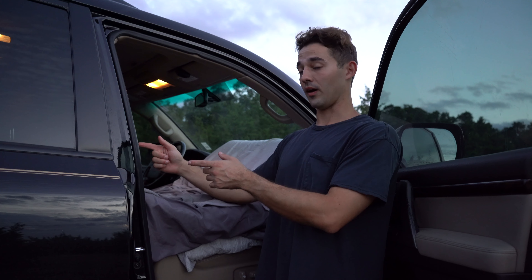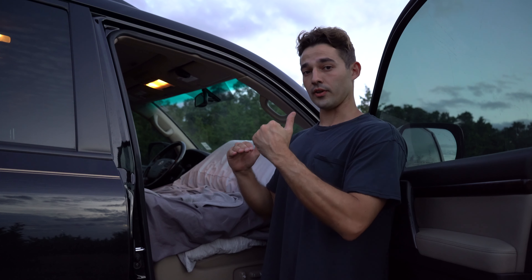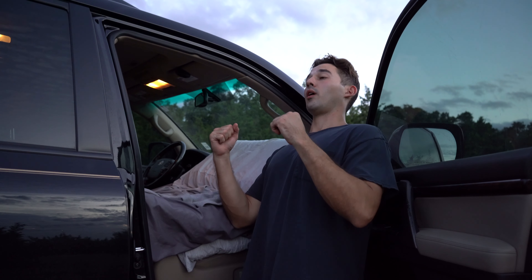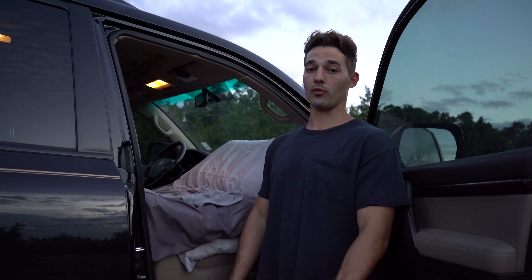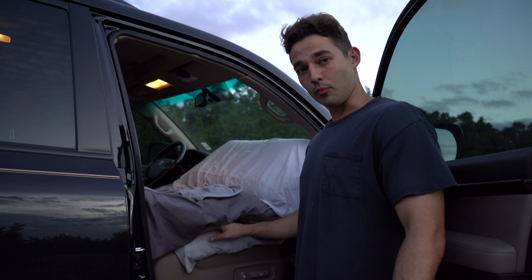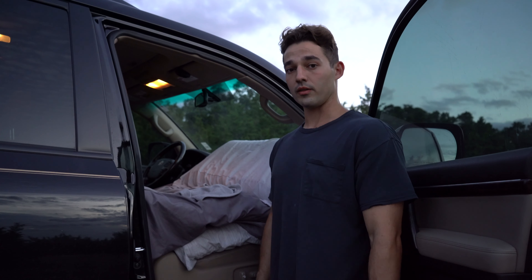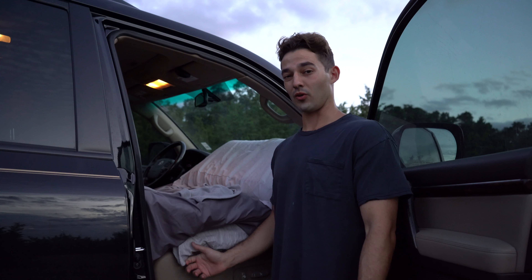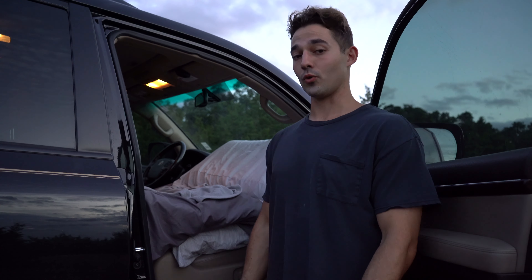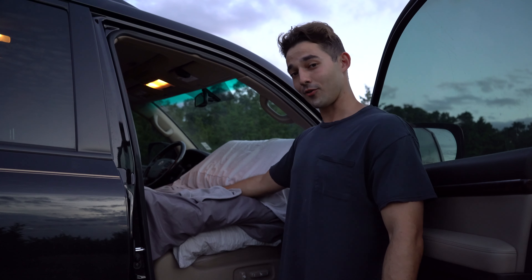I honestly didn't want to have to remove all the seats because that's a really big process in the Land Cruiser, so I just figured something out and kind of stumbled upon this and it worked. To do a quick zoom-in: there's a pillow for support, the three-inch memory foam mattress, and then my little headrest — it works really well.